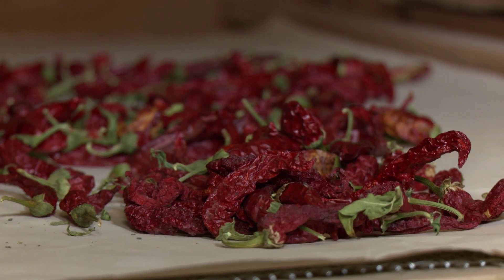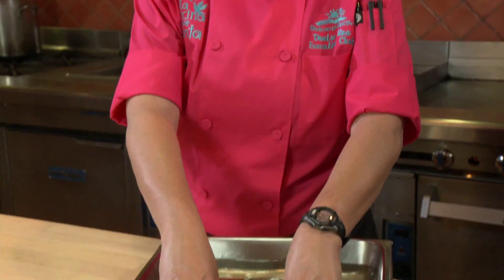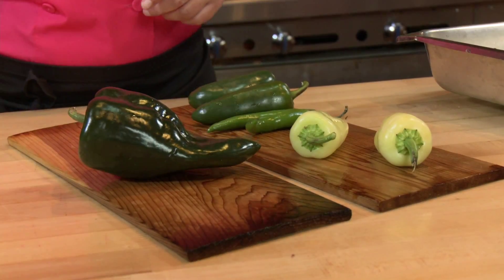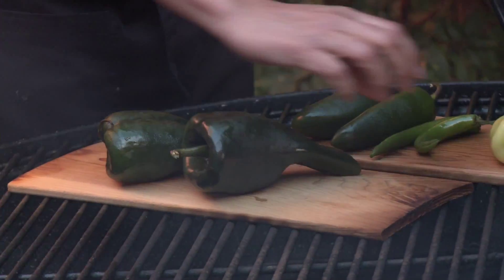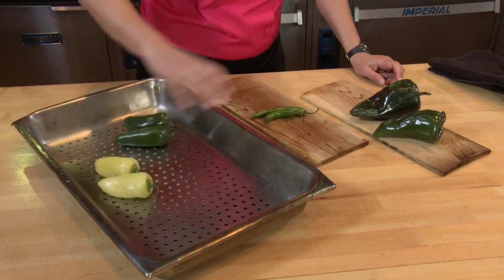And then we have rosemary from the garden. We'll make potpourri, and it's just great to have dry herbs all year round.